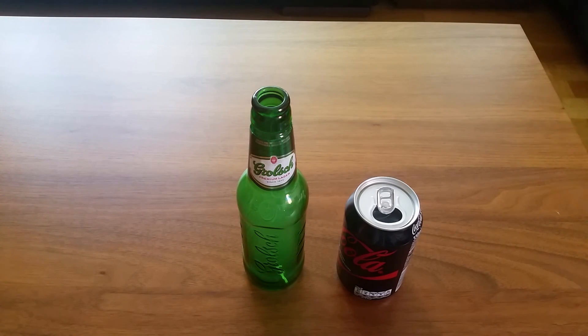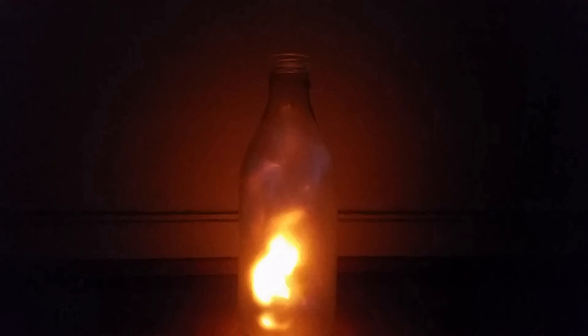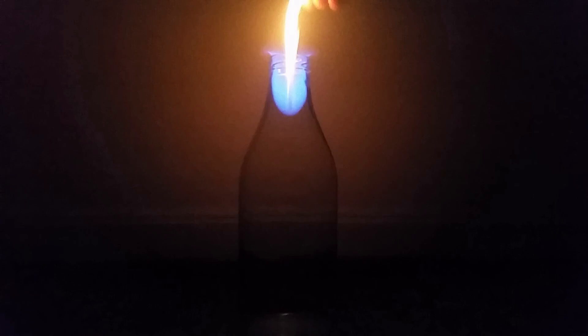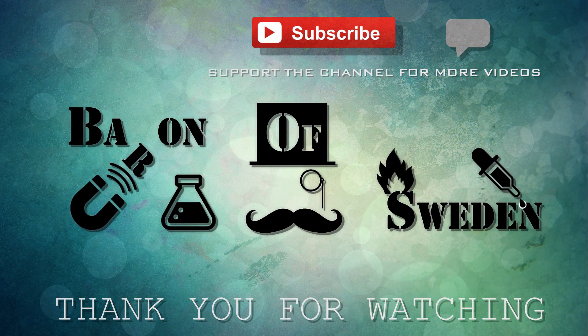We are going to try it one more time and we are going to try it in the dark this time. And we are going to try it again. Thank you.